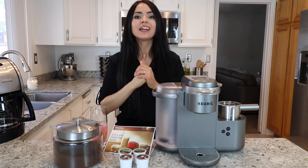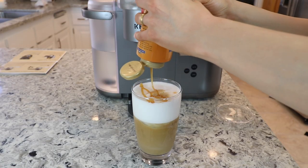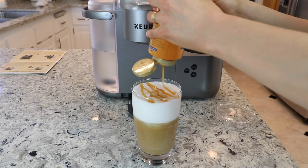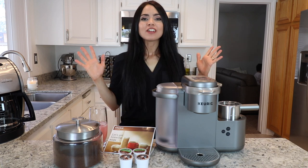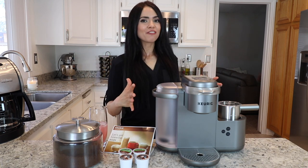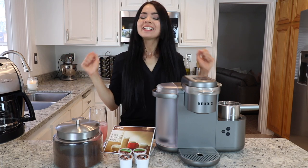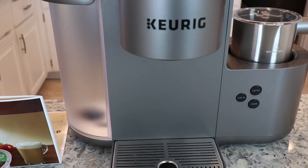I also have a surprise for you guys — if you stick around to the end of this video I'll be sharing one of my favorite Starbucks drinks: a caramel macchiato recipe that I recreate at home using this awesome coffee maker. So make sure you stick to the end. I haven't had any coffee yet, so I'm super excited to get this video started and make some coffee — let's jump right into it!